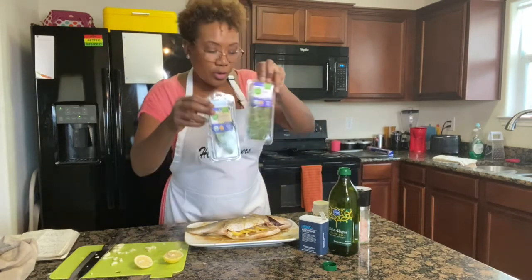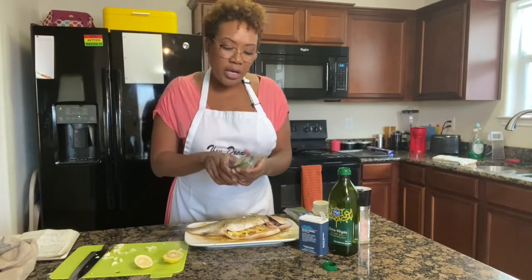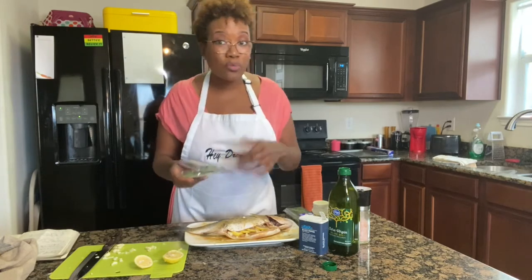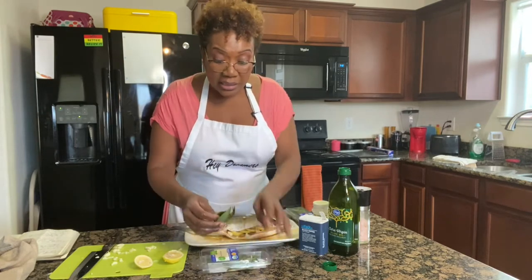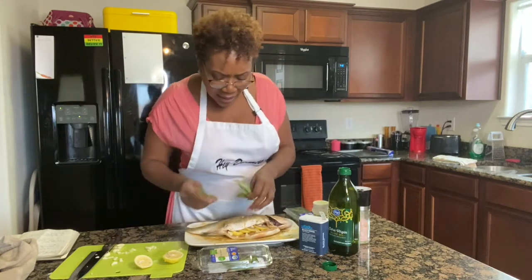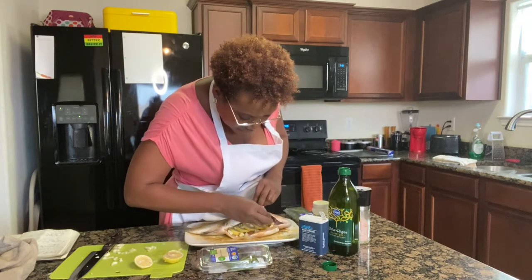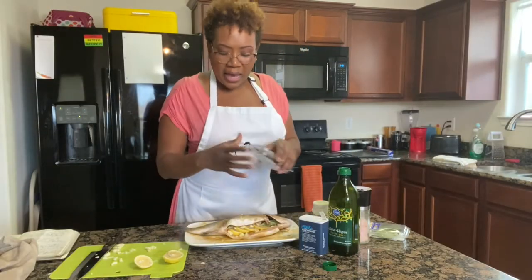We're using bay leaves and thyme as the herbs, and the herbs are the major component that will add the flavor you're looking for. You are not stuck with my choice of herbs — if you like rosemary, dill, or oregano, use what you prefer. I actually looked up a recipe that didn't call for bay leaves on the inside, but I like the flavor bay leaves add, so I stuck them in, and they really go to work inside this fish.